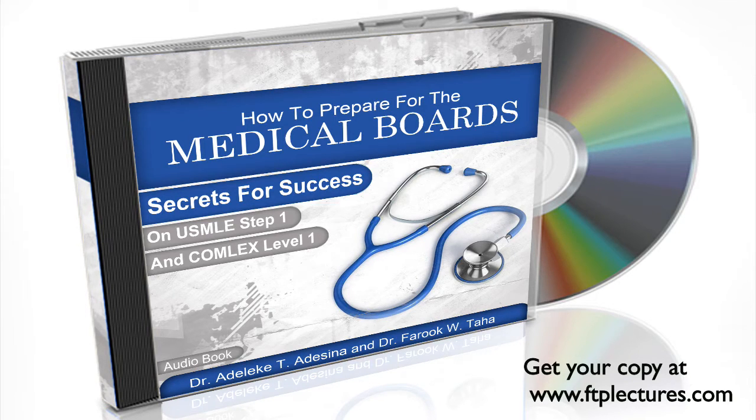We first describe what the USMLE and Comlex examinations are and what score ranges students can achieve on these two tests. The book includes a chapter on First Aid for the USMLE Step 1, which should be one of the primary sources for your board preparation.